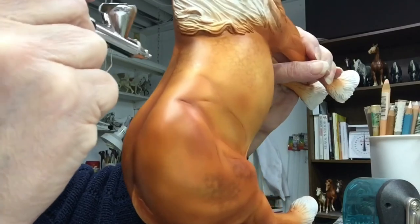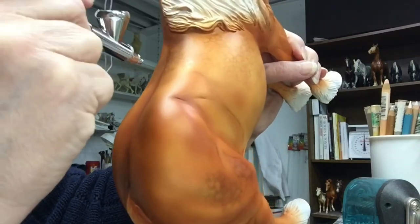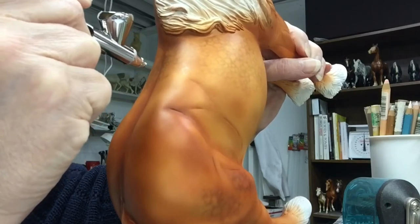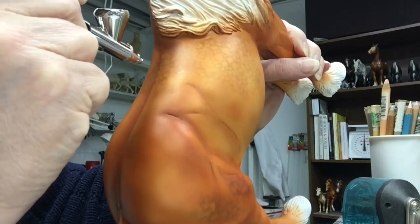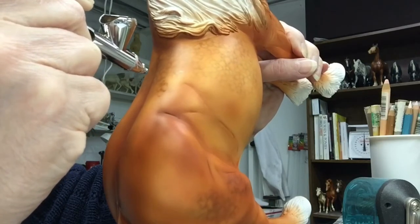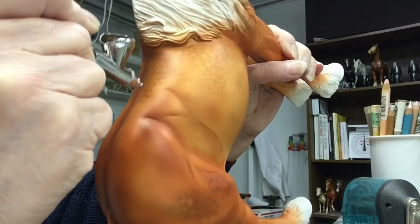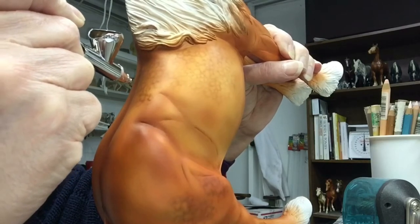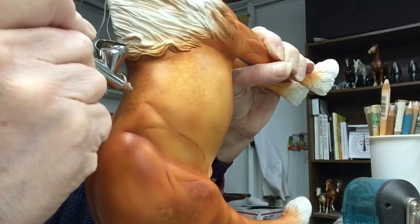This guy is really heavy, so I'm going to set his foot down on the table here so I can see what I'm doing and my arm's not shaking. You want your dapples to be sort of regular — some are oval, some are a little more triangular, some are tiny, some are big.